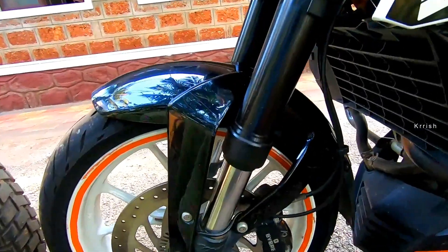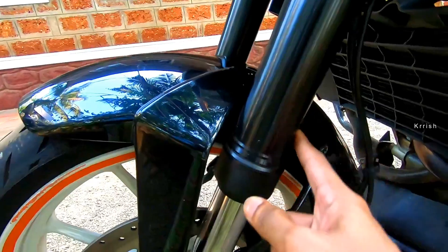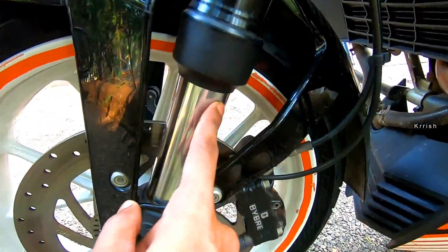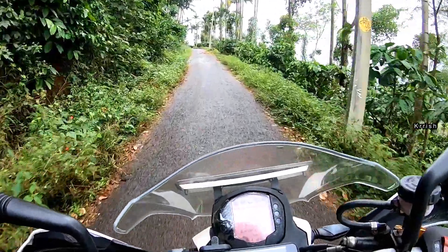On USD forks it is the complete opposite. In case of an oil seal leak on a USD fork, the oil is likely to trickle onto the braking components, which is extremely risky. On the flip side, an oil leak on a telescopic fork will only hose down the slider.